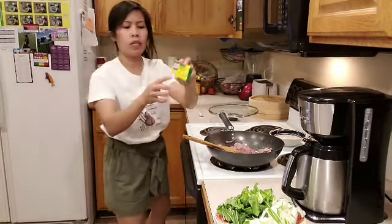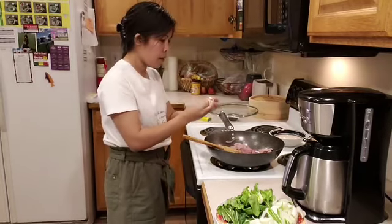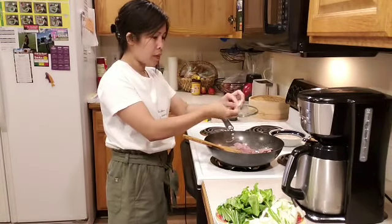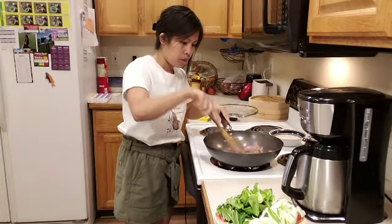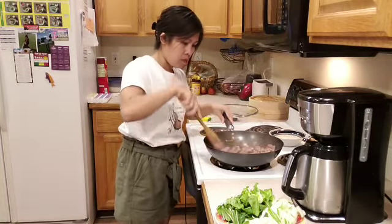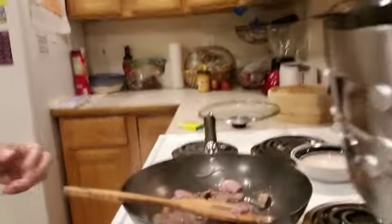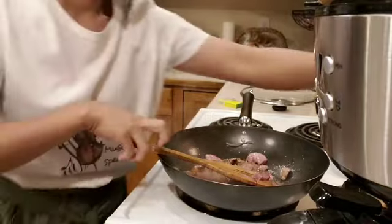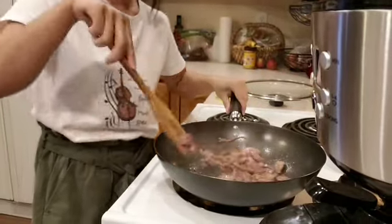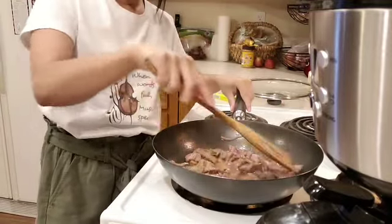Maybe I will put chicken cubes — just one, still a little here. It smells good!